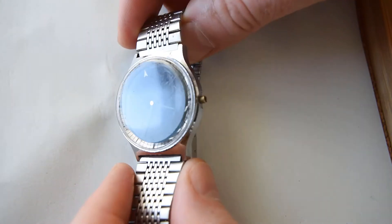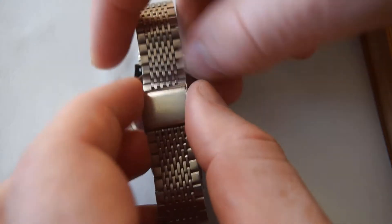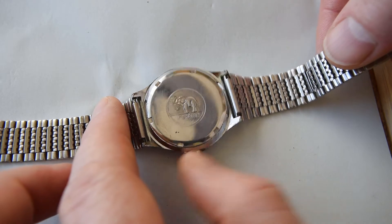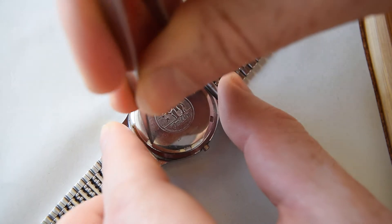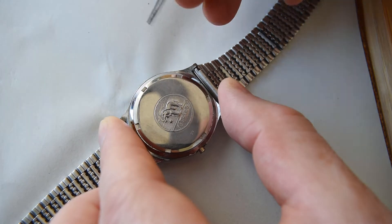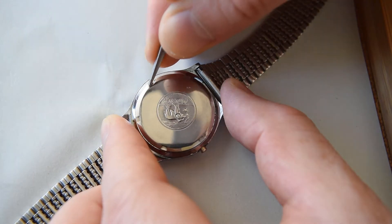Hi, this video will be all about this mysterious watch, and it's mysterious for three reasons. First, it doesn't work, so I hope I will be able to repair it. The dial looks pretty interesting - I will come back to it later. And the third reason is not this sweet elephant on the case back, but rather what is behind it. Let's open it.